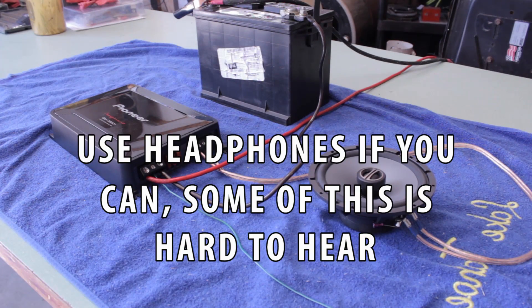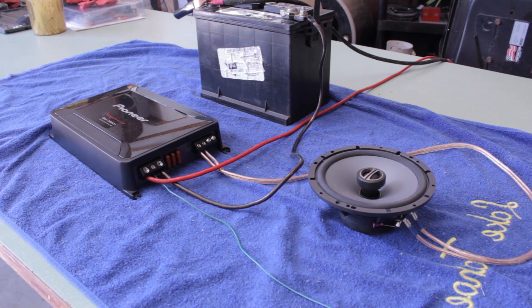I've got three of the Pioneer GMD Class D amplifiers for my car. This one is the 9601 — the 1200-watt mono. I have two more, the 8604s — 100 watts by four channels. I installed all three in the car at the same time, but I don't have my front speakers in yet, so I was only using the mono for subs to test it out and test the DSP.